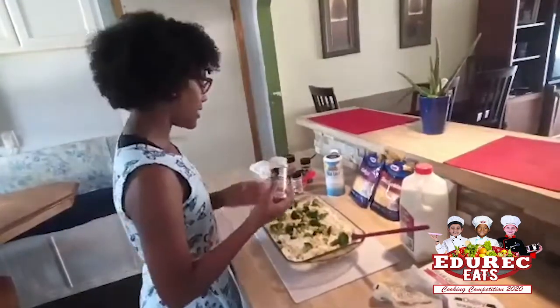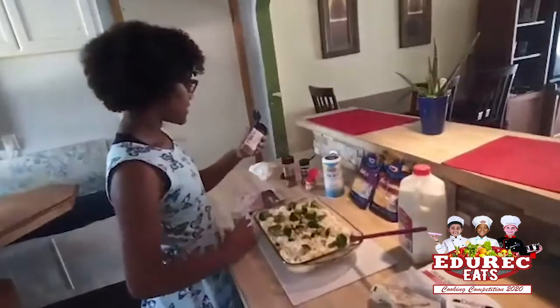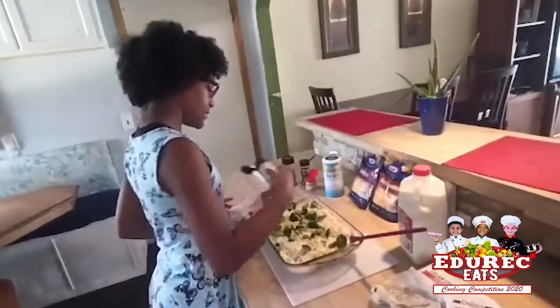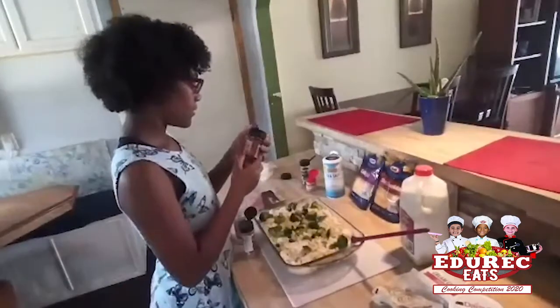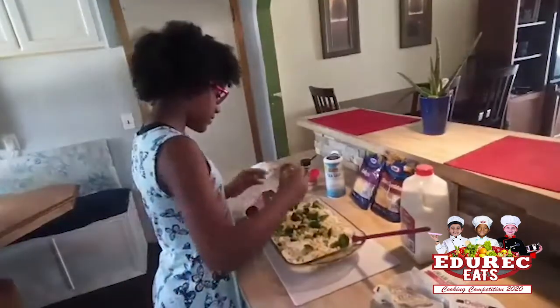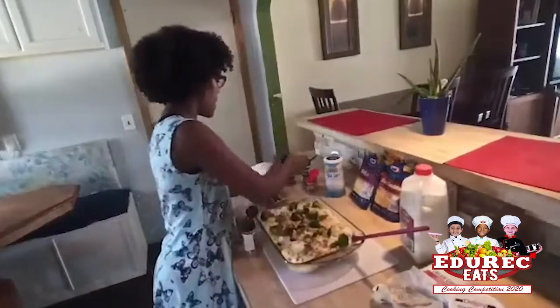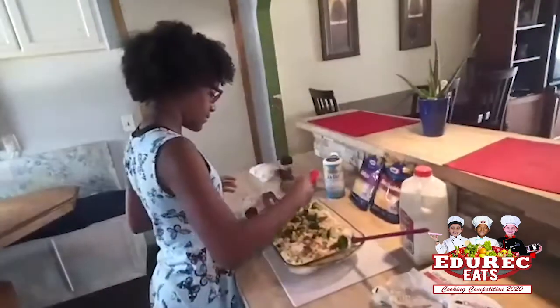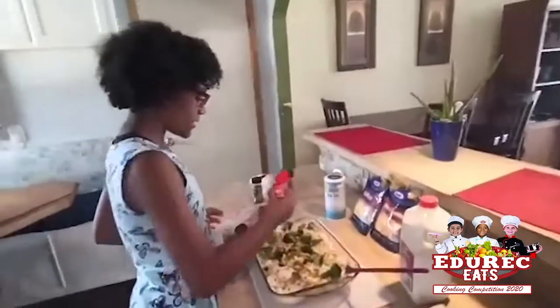Now I'm going to get some garlic salt and season it on there. Now I'm going to stir it with some garlic and cheese. Still hot garlic though. Ground paprika. With some parsley. And some ground mustard.